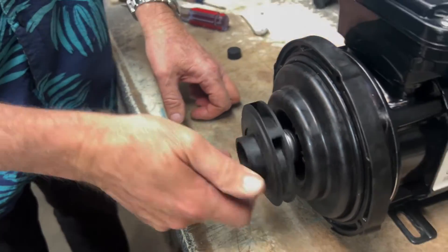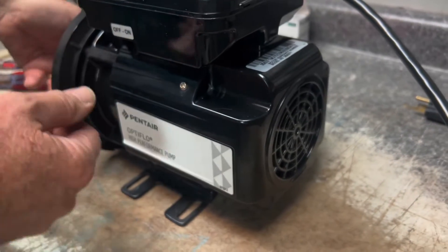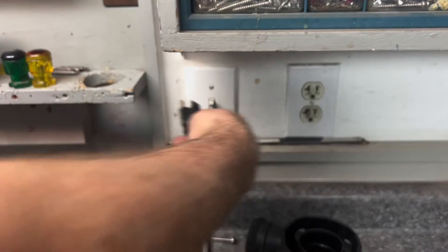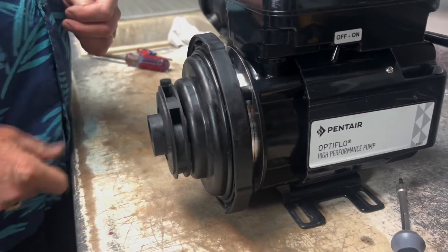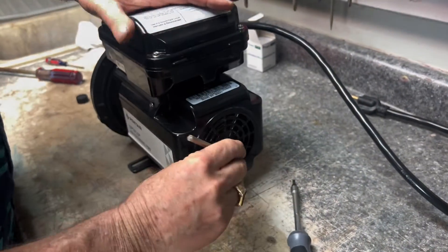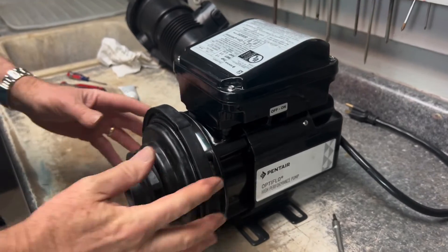Everything looks good. Set this in place and tighten it up. To tighten the impeller you can use the allen key to lock the shaft and screw it on, or alternatively plug the pump in and turn it on briefly — the pump will draw in and actually tighten the impeller itself. Or just use the allen key and tighten by hand until snug. Set that to the side.